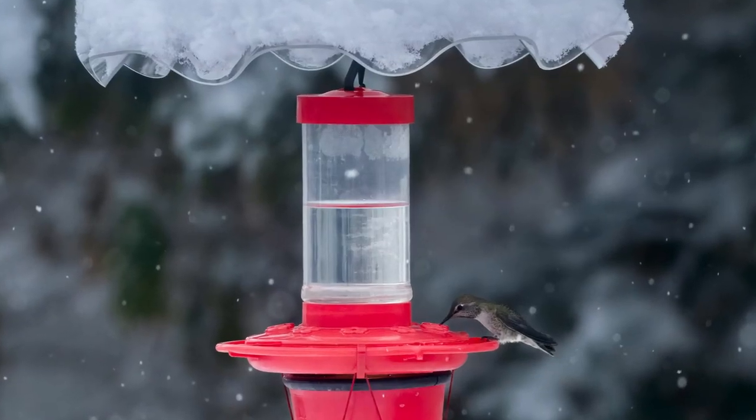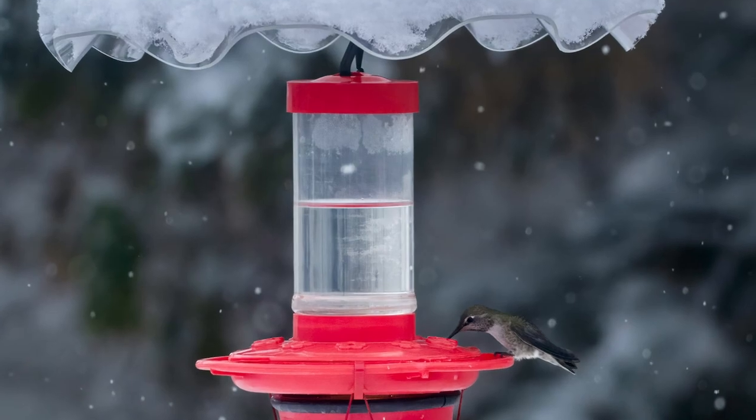You may also pick up a winter hummingbird if you leave your feeders up. We have an excellent Backyard Ecology podcast episode all about winter hummingbirds that I will link in the description.